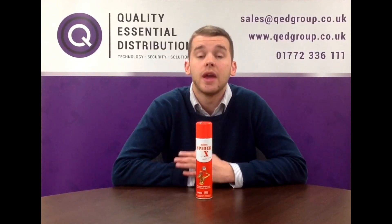For any questions or queries, give us a call on 01772 336 111 or drop us an email at sales@qedgroup.co.uk.